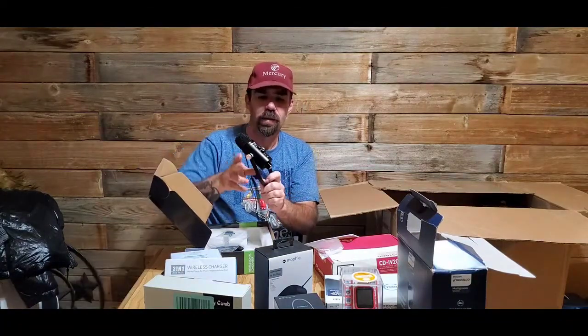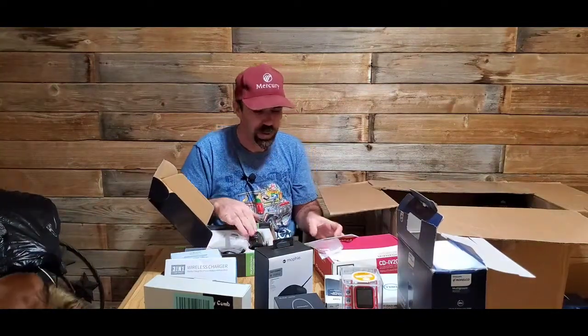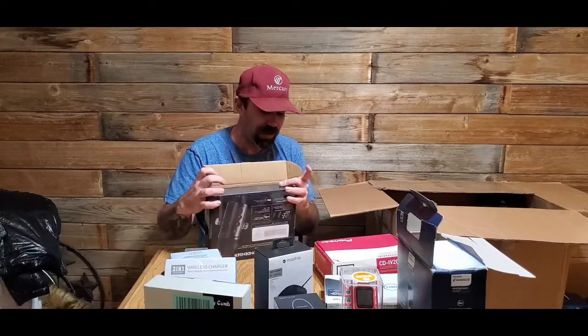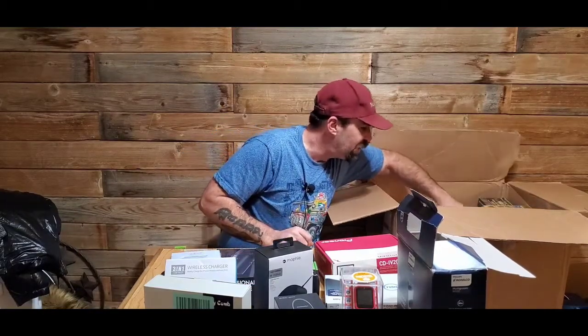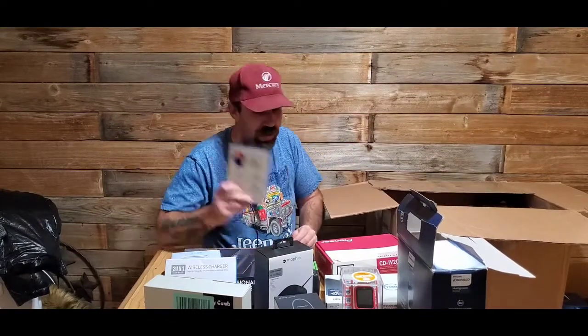That is pretty cool — WKRP Cincinnati. If you're old you'll know WKRP. That's still cool. I hate getting these boxes because I want to keep so much of the crap.